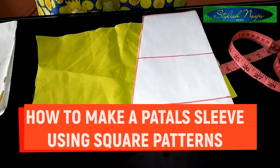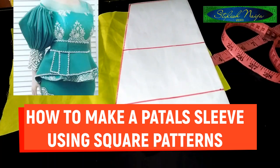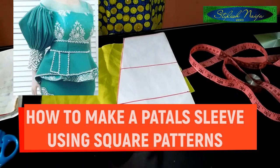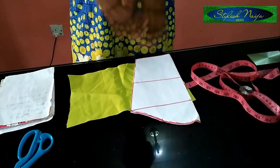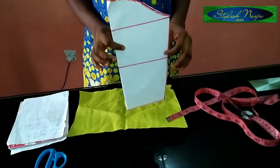Today I'm going to be teaching you how to make a petal sleeve using a square pattern. You can see the picture up here — that's what I'm using, fabric manipulation with squares. So here I have my basic sleeve pattern that I'm going to be using.